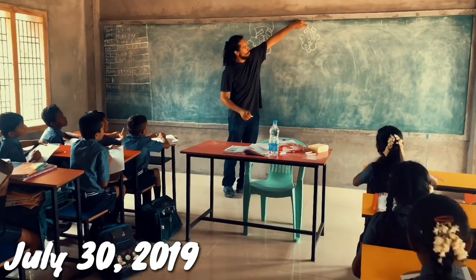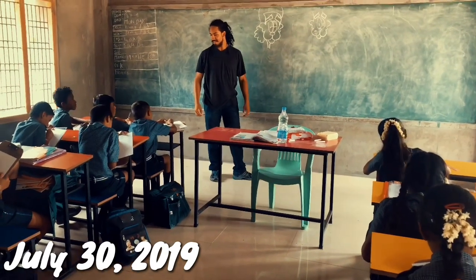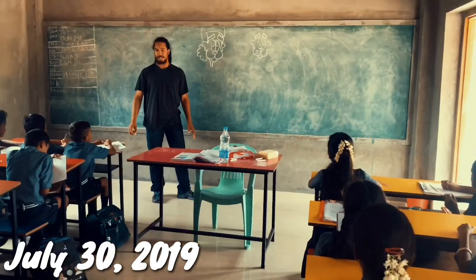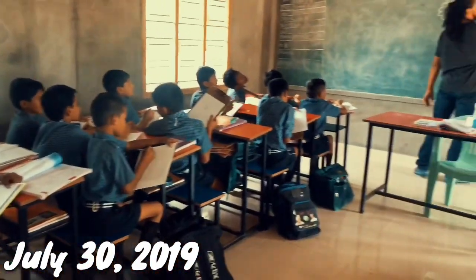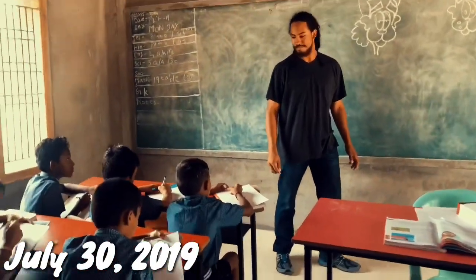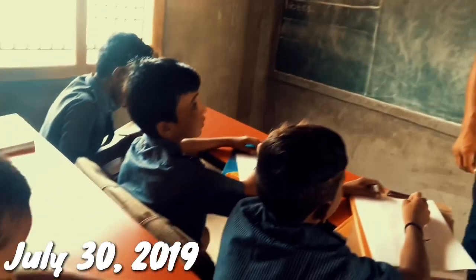On the top of the eyebrow, like right here but on this side, and then you do that. Then we do it like a rainbow over your eyebrow, and then you do that. Great job. Let me know when you got it done.